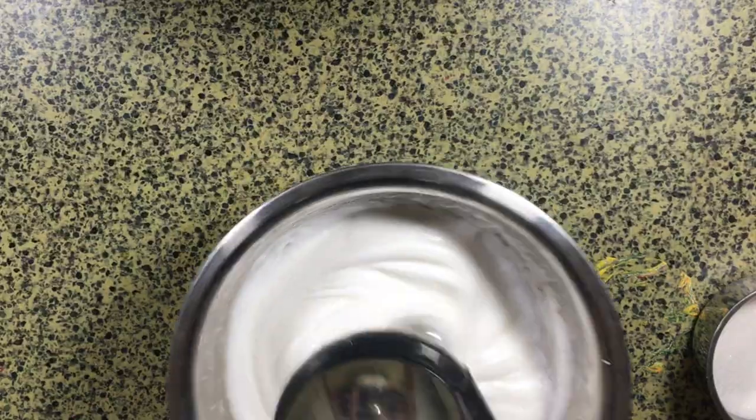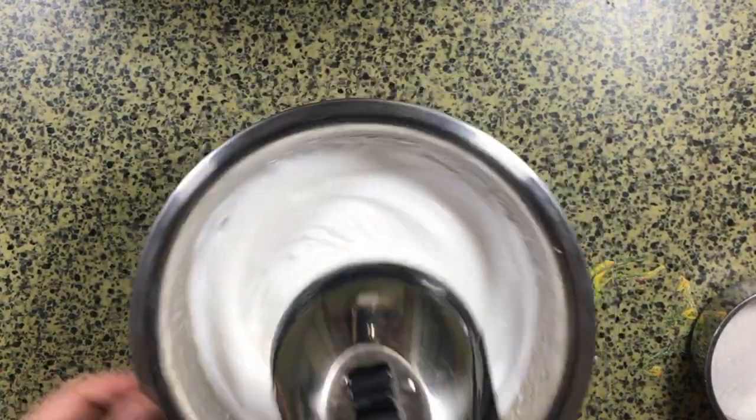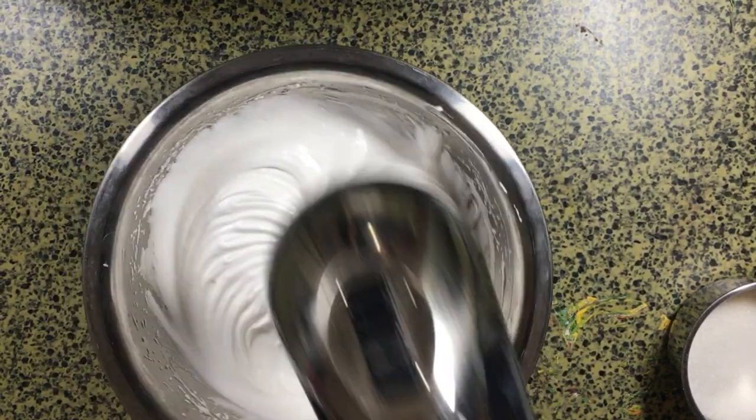Continue adding in the sugar and whipping your egg whites until they reach stiff peaks. Also make sure you always use a stainless steel or glass bowl when whipping egg whites — reaching stiff peaks is very necessary when making a meringue.